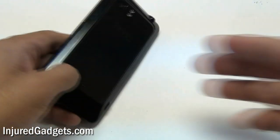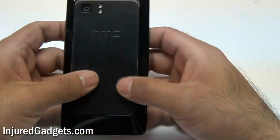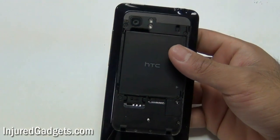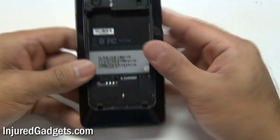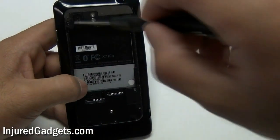Welcome to the HTC Vivid Touchscreen Glass Digitizer and LCD Take-Apart Guide. First, pop your battery door back cover up and take it off. Next, remove your battery as well as your SIM card and micro SD card from the phone.